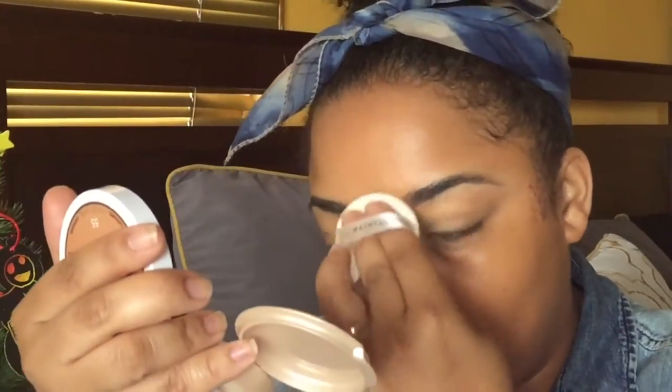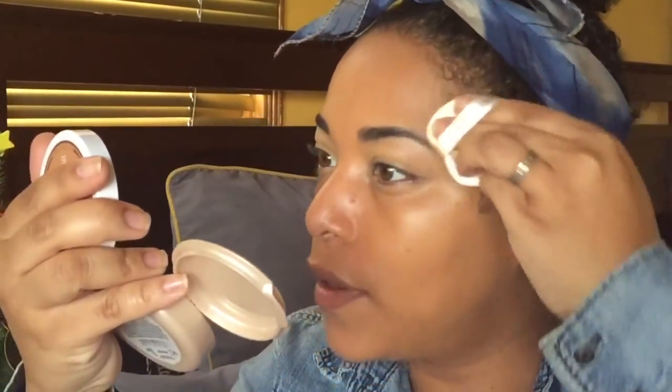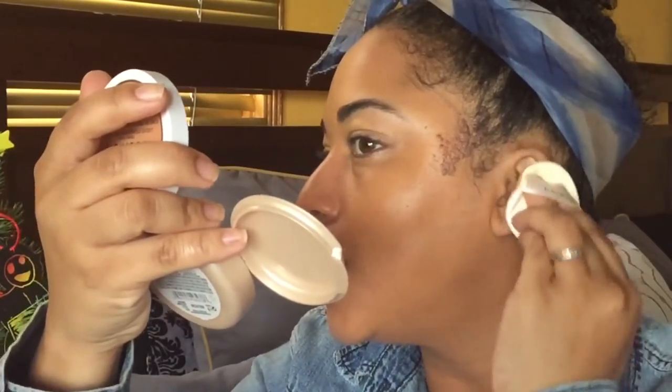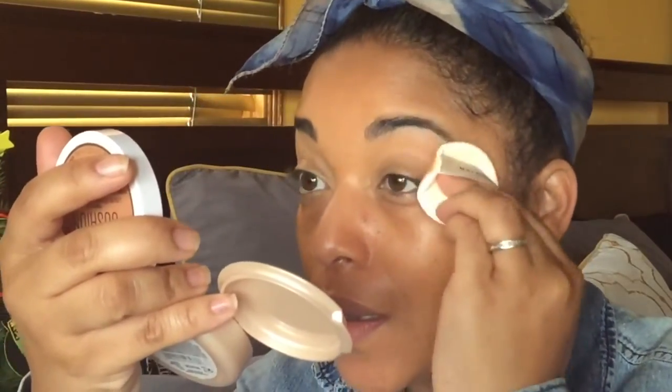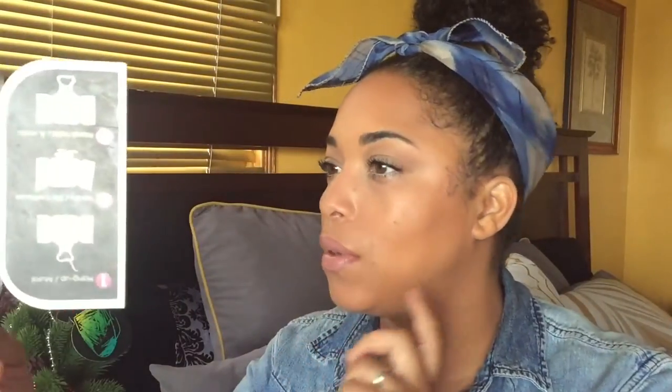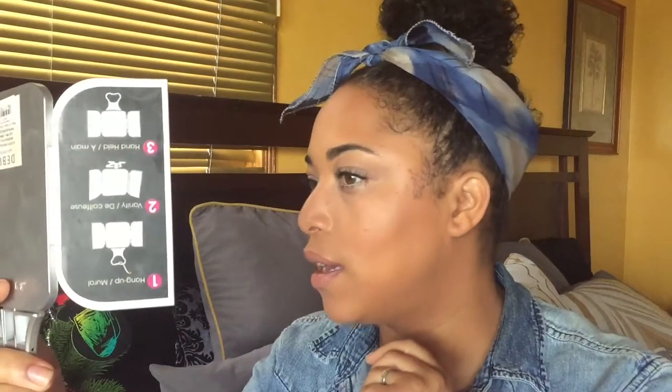This shade is super tan on me. The Lumi Cushion felt a lot more hydrating — I couldn't remember all the good foundations, but this one does look good on my skin. You'll want to see how much I paid for this too. We're basically doing a wear test on this foundation today to see how it wears and what the coverage claims are.